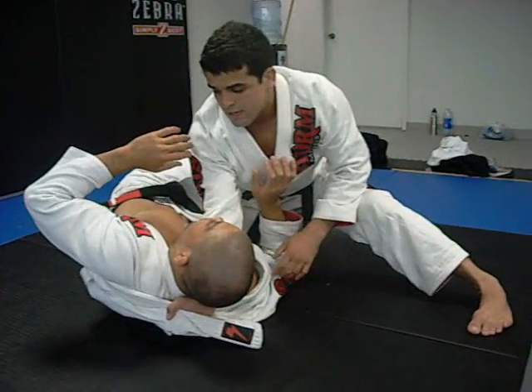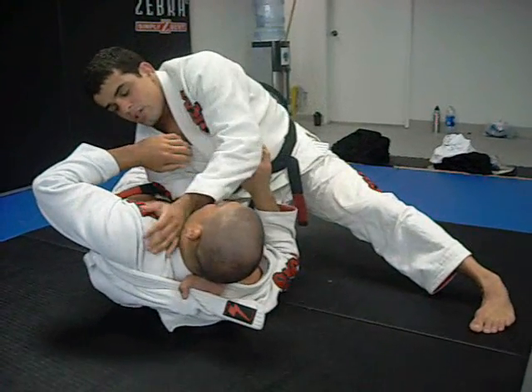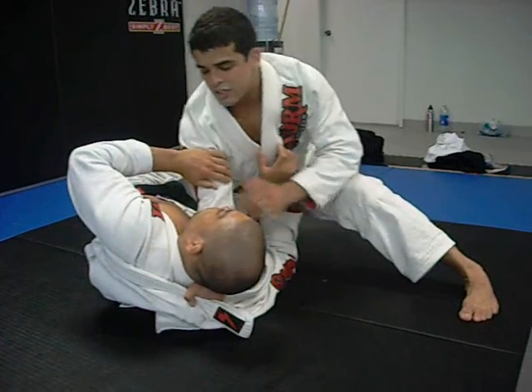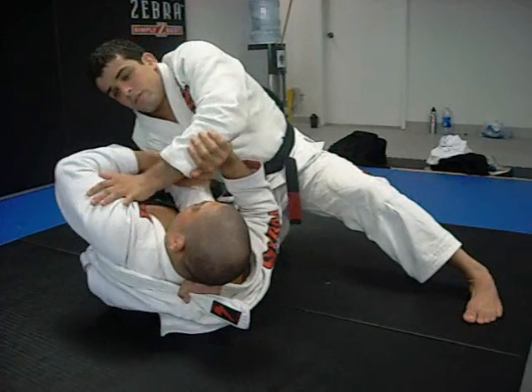From here I have a couple of options: a rubber arm, or the normal arm. But everybody knows this kind of submission I can do here — it's well known.